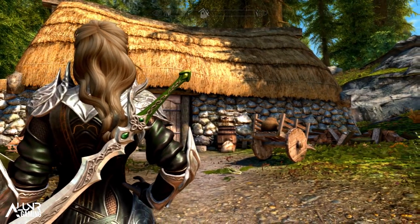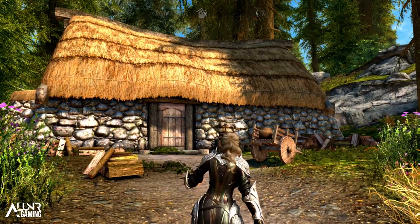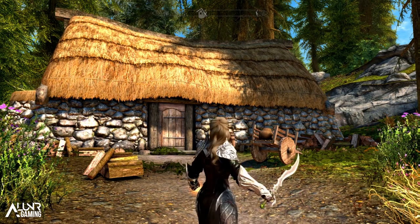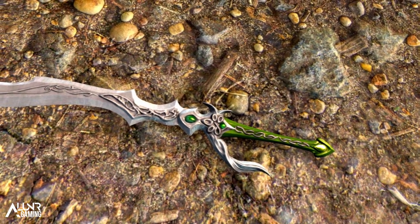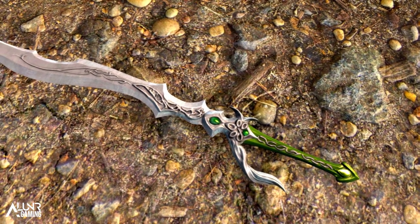To get the scimitar, travel through the keep until you're near the end where there's a torture room with an interrogator. Once you kill him, in the back right corner he has a whole bunch of weapons on a table, including the new scimitar — it's slightly bloody but good to use. Also, on the bookshelf behind this table there is a full set of the regular elven chainmail armor; the ivory and Thalmor ones can still only be crafted at the forge.